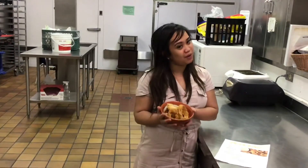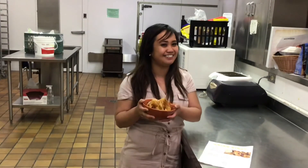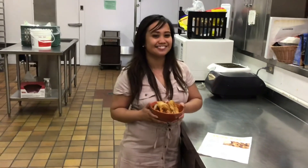This is the finished product, guys! You can dip it with barbecue sauce, ketchup, ranch, honey mustard, or whatever you like. Enjoy — hope you make it! Bye!